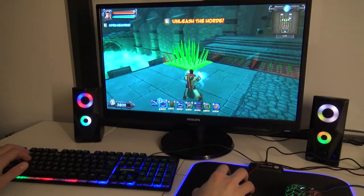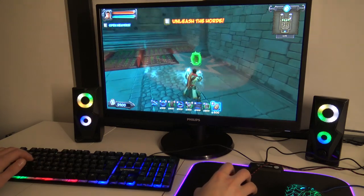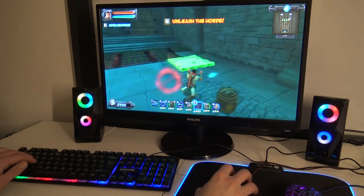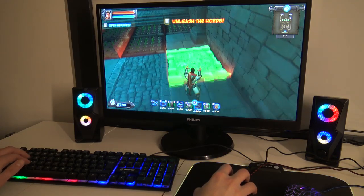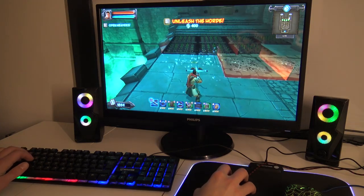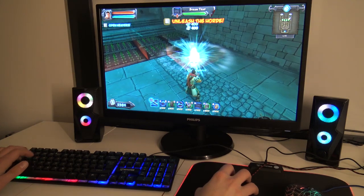Alright, so this is a very long time that I've played this game — Orcs Must Die. It had a sequel too. It's more like a tower defense and shooter combination — a very cool game. But I just wanted to play some random games with the keyboard to show you how it works.